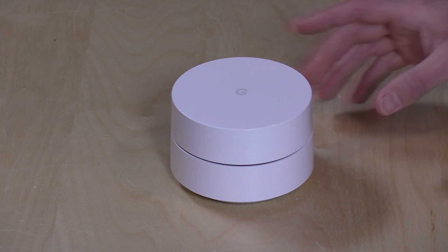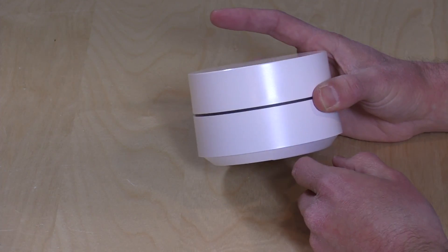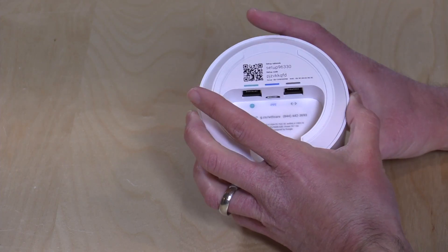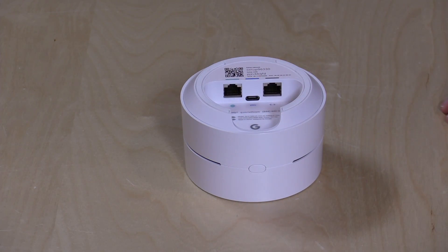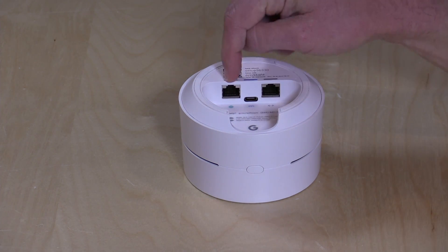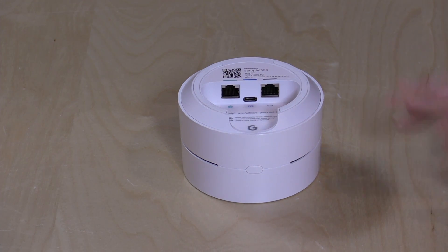Let's take a look at the hardware. There isn't much to see — it's just a little white plastic cylinder, kind of similar to the Google Home in some ways. You've got a status light in the middle that can be turned off, so if you have it in a bedroom, you can switch that light out. There isn't much in the way of wired connectivity — you only have one free Ethernet jack if you're using this as a router.